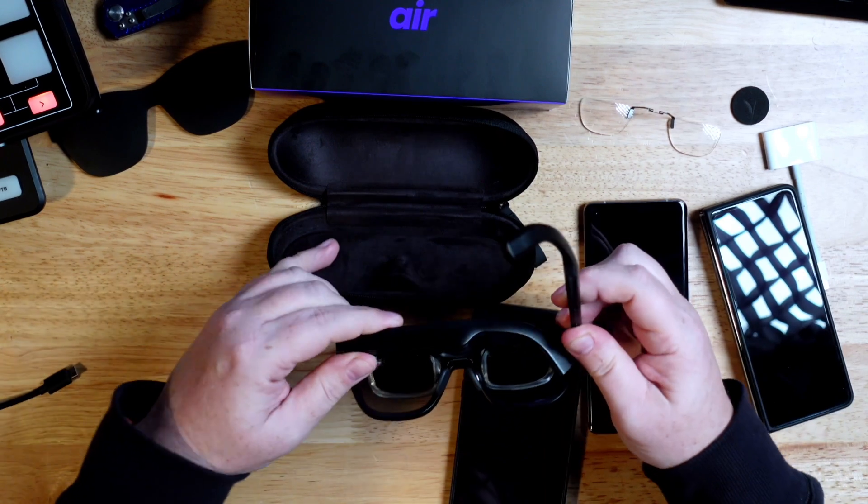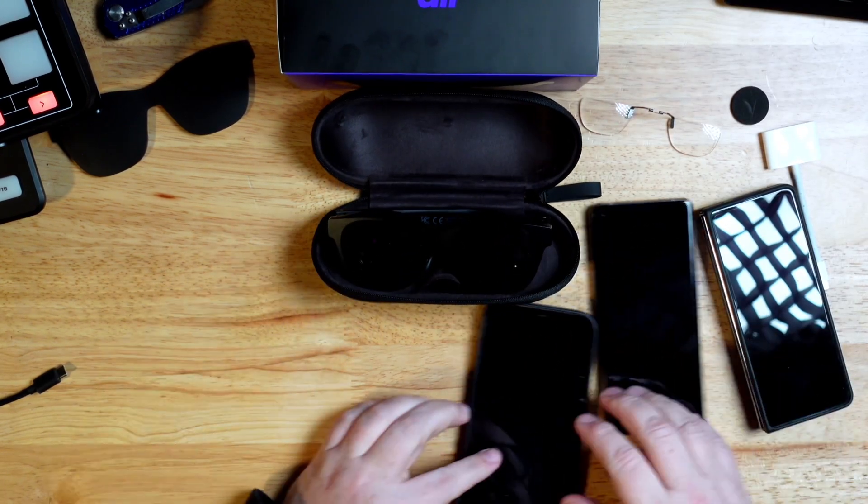I've always kind of wanted to have AR in my life, and these provide that in a not-too-unwieldy package. The downside is that as a glasses wearer I have to put them over my glasses, which makes it not really something you'd want to do outside the house. Let's walk through what you get with the NReal Air, then go into what you can do with it, and finally whether you should want to.